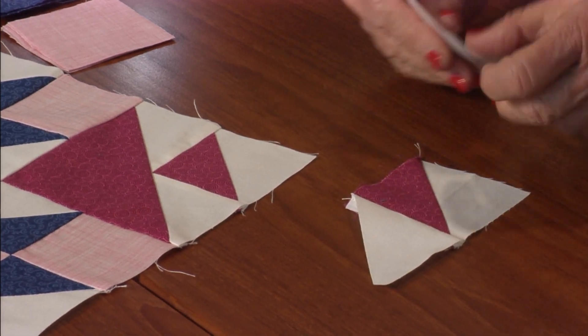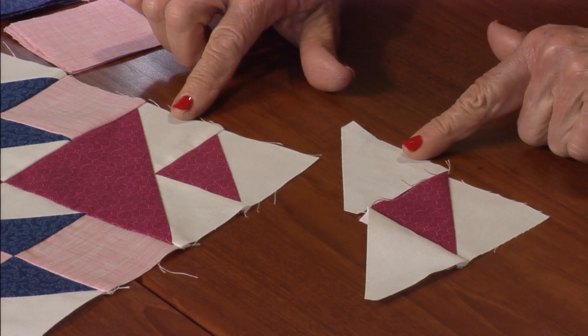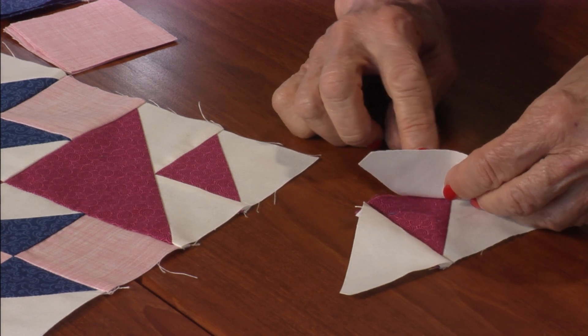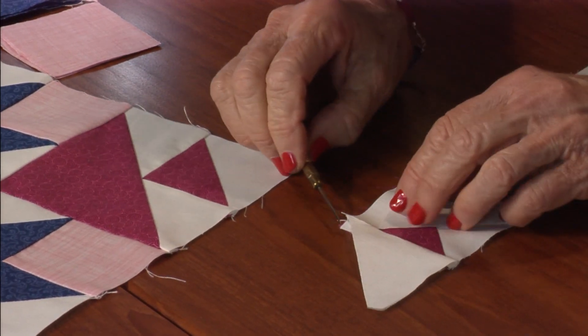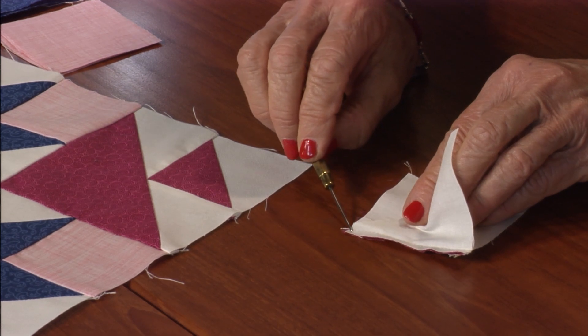To finish it, I'm just going to take this second piece right here and add it. You flip it right sides together and you can line it up right at the top. Down at the bottom, you actually match it up with the seam that's underneath.